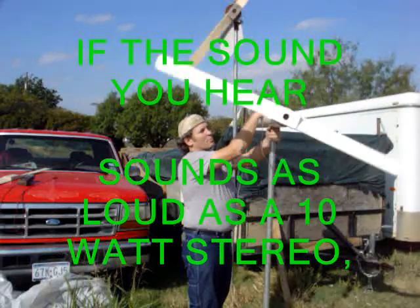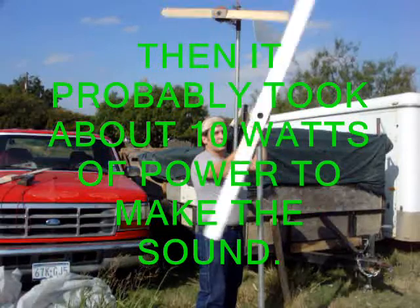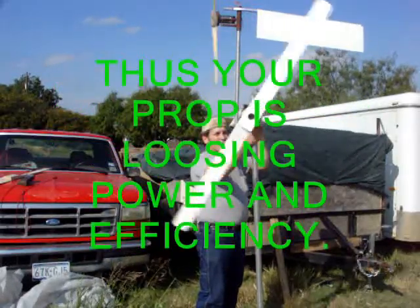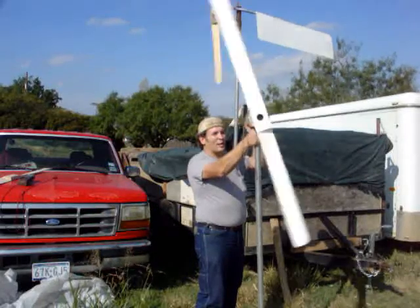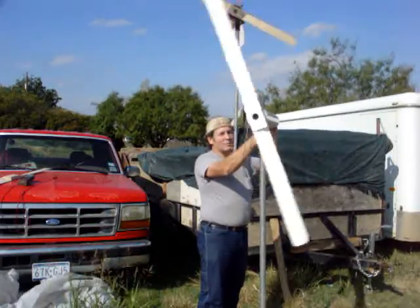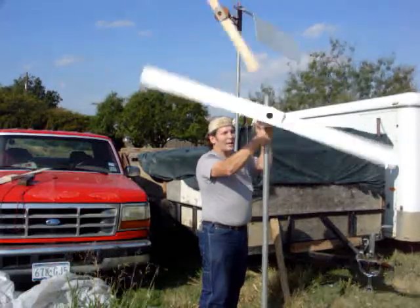This one's about three inches longer than the other prop. You can really hear these blades — if it gets up into the higher winds it's going to make some noise. Rounding the ends and sharpening the trailing edge will help.